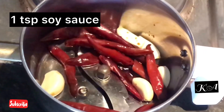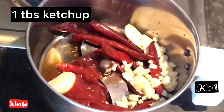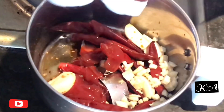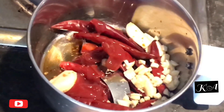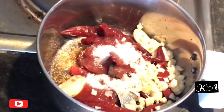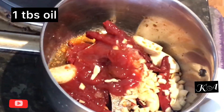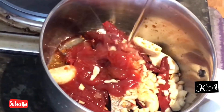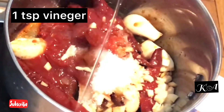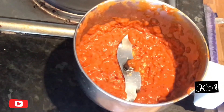Add 1 teaspoon of soy sauce, 1 tablespoon of tomato ketchup, and salt according to taste. Finally, add 1 tablespoon of oil and 1 teaspoon of vinegar, and blend it to a fine paste. With all the flavors combined, the dip is ready to be served with the momos.